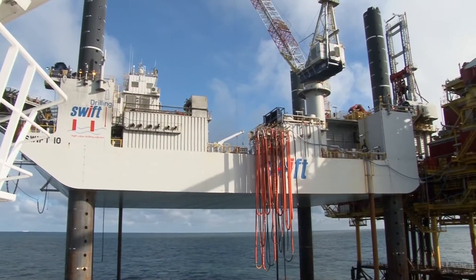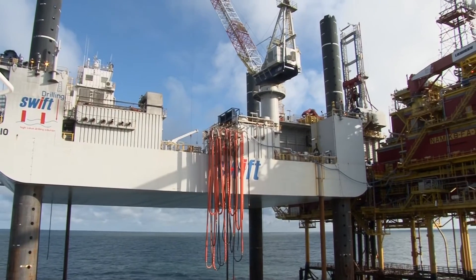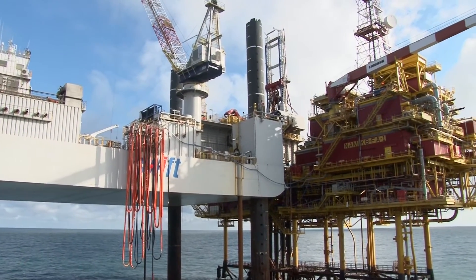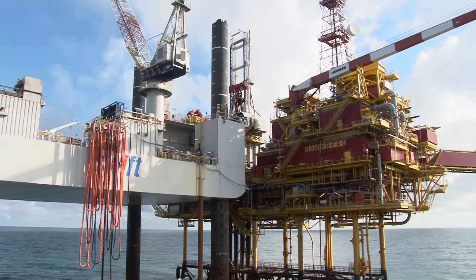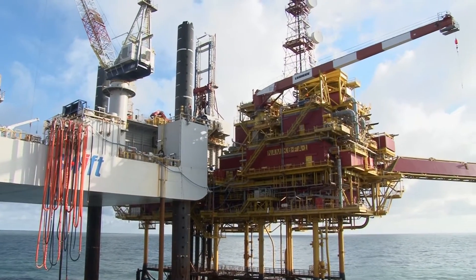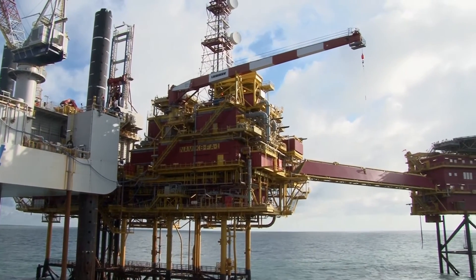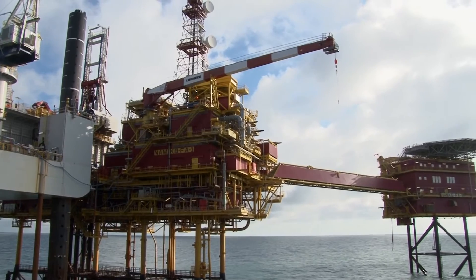Once in position, the rig is jacked up to its final height. The rig must be positioned high enough to stay out of reach of 15-meter high waves and also high enough to reach above the drilling deck of the production platform. The usual height is about 22 meters above the sea.